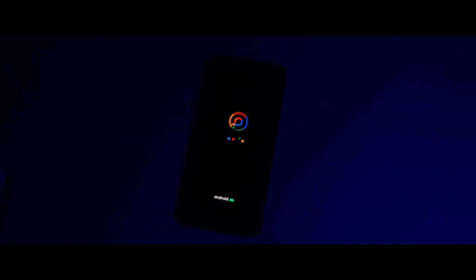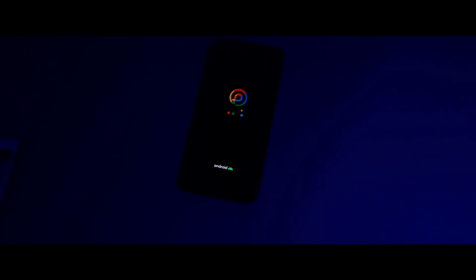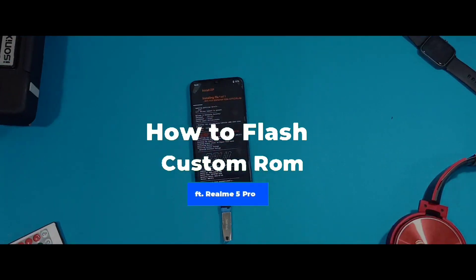Flashing a custom ROM on your device for the first time has not been hard, but it can be tricky and confusing at times. In this video, I am going to show you how you can flash a custom ROM on your Realme 5 Pro device.